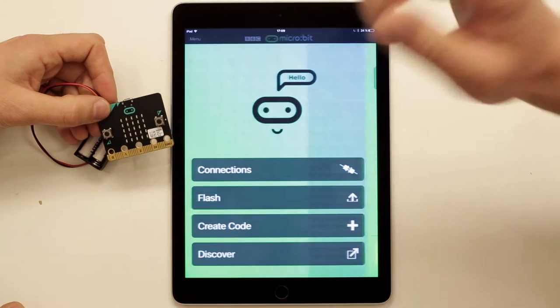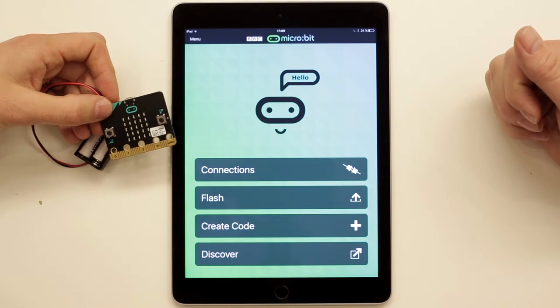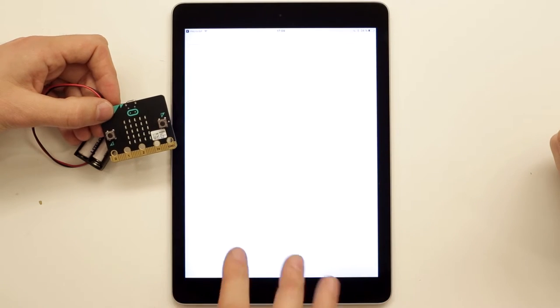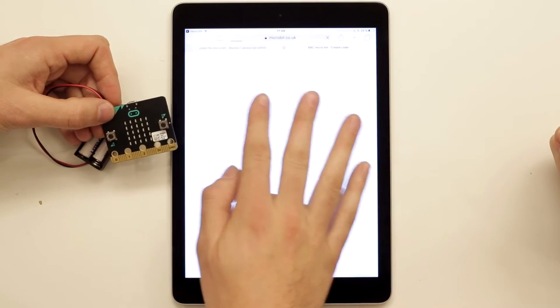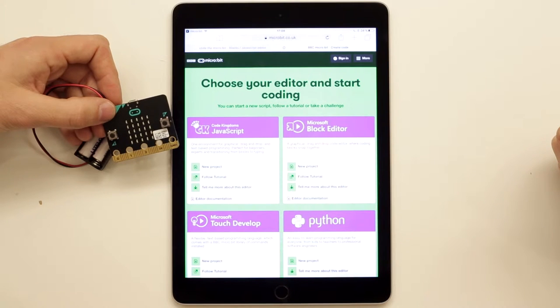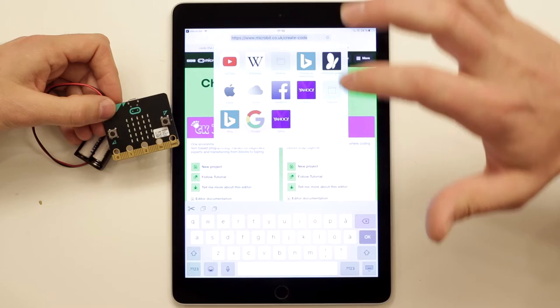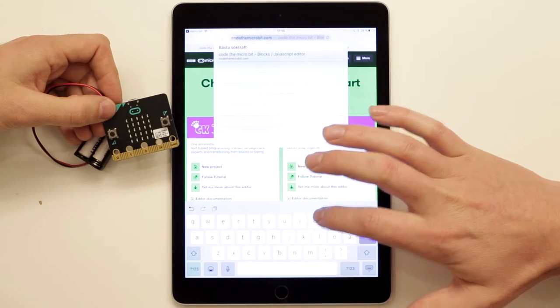Press the home button and then 'Create Code'. What the app does is open your browser on the iPad and show you the official micro:bit webpage with their four editors. If you want to use any other editor, you can go to another website instead — all editors work. The one we've been using is codethemicrobit.com, so we use that now as well.